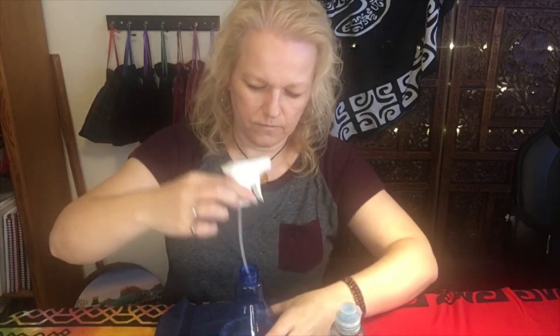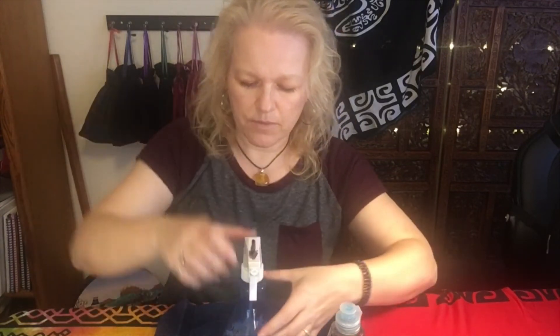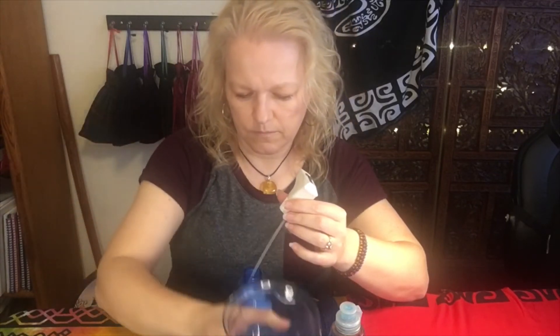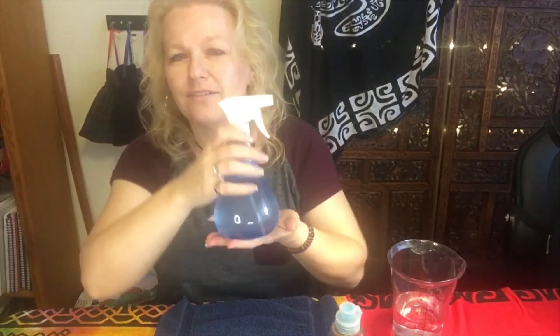I put the soap, the water, and the oil in first, then give it a little shake to make sure the soap is mixed in, and then fill it up the rest of the way with water. And there we have it — there's my monster spray. I cup this in my hands and focus on all those feelings I explained earlier, all the wonderful things I want for my children.